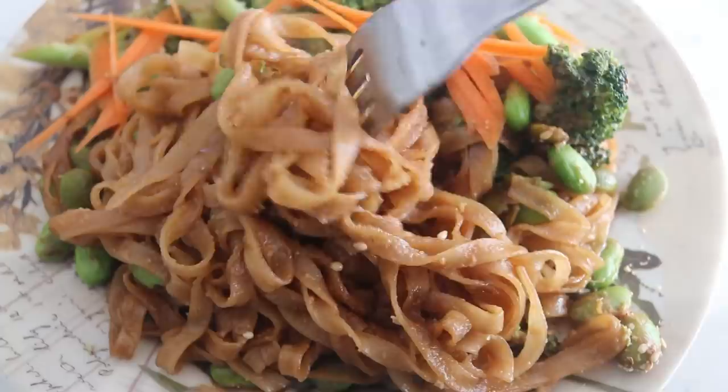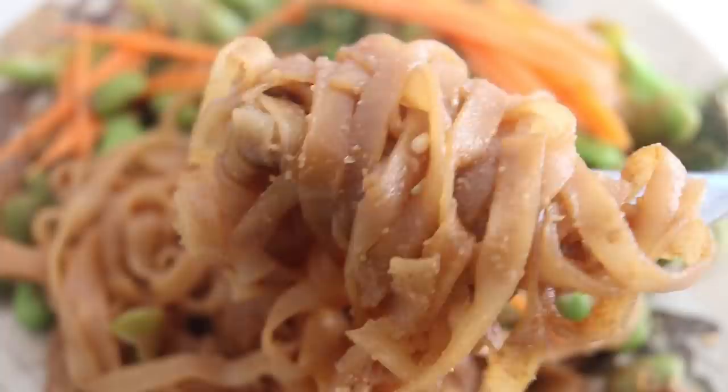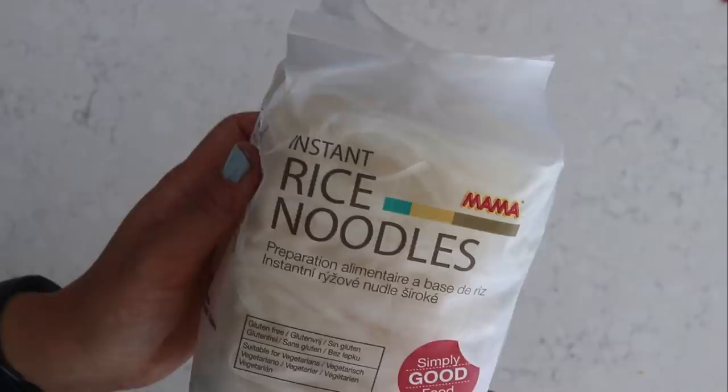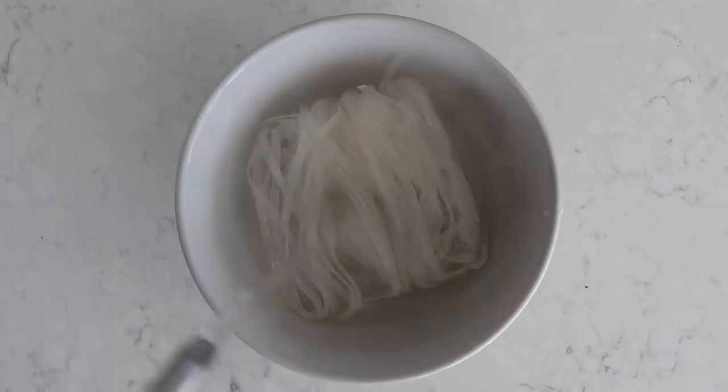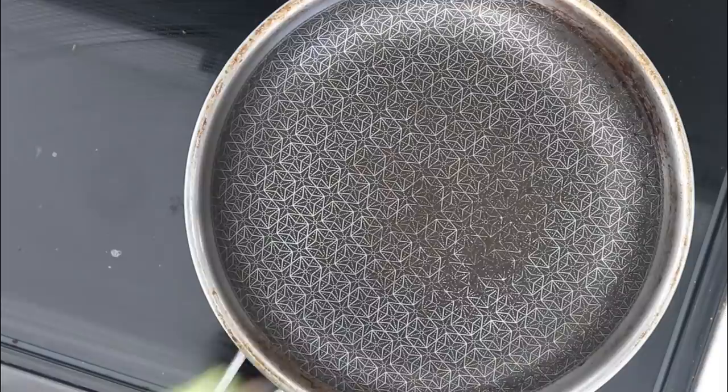For this next recipe, we are going to be making a super simple rice noodle dish — super quick, super easy, and very delicious. To make this super quick, I'm using instant rice noodles that I found at the grocery store, and these are a game changer. I just stick this into a nice bowl and add some hot water from my kettle, then cover it up for like two minutes, and then they're ready to be thrown onto the pan and stir-fried.